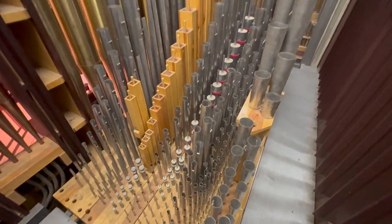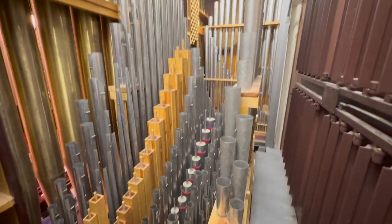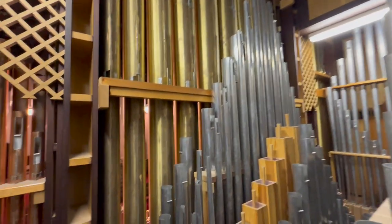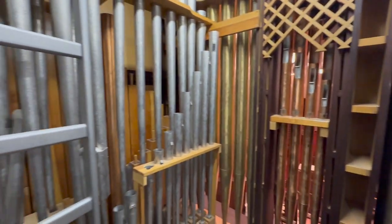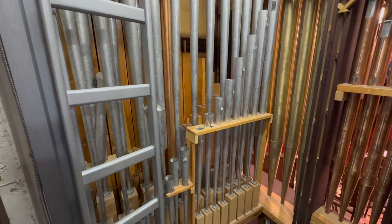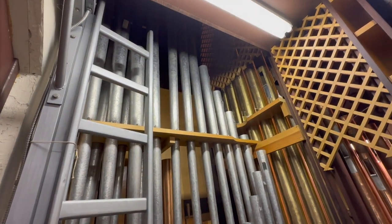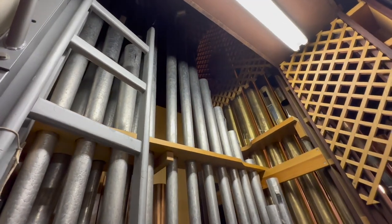We are now on the second level of our pipe organ chamber. All of these pipes here are the pipes for our great division, and these pipes here are half of the pipes for the pedal division. The really tall curly ones over there — those are our 32-foot reeds.